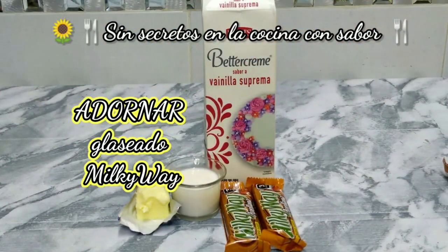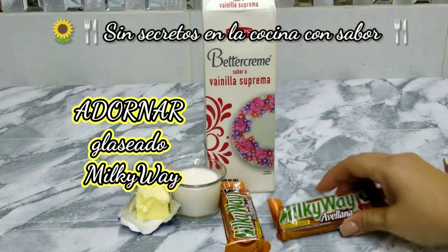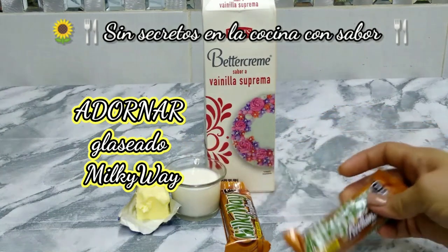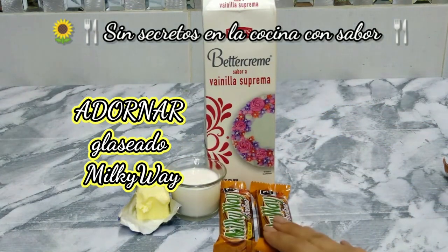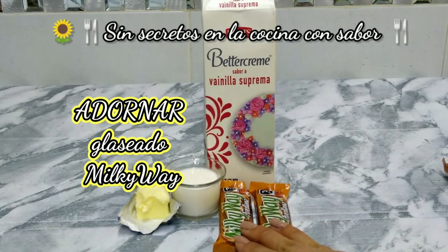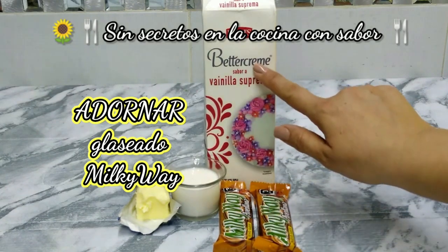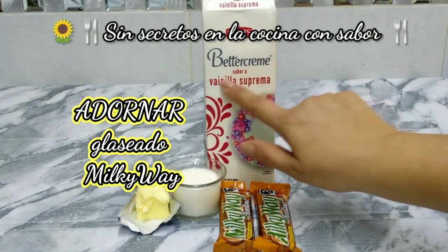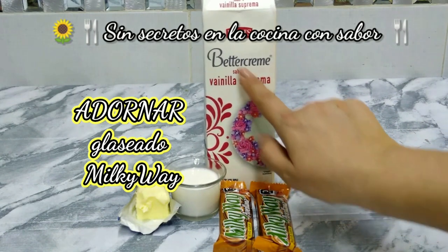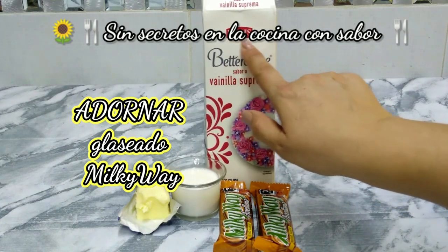Para hacer nuestro glaseado de Milky Way, vamos a necesitar 2 barras de Milky Way. Algo que se me había olvidado comentar es que yo compré estas que vienen con sabor avellana — son 88 gramos de chocolate Milky Way. Una cucharada de crema para batir — esta crema ya viene con sabor y azúcar. Esta marca sale muy buena, es la marca Rich.